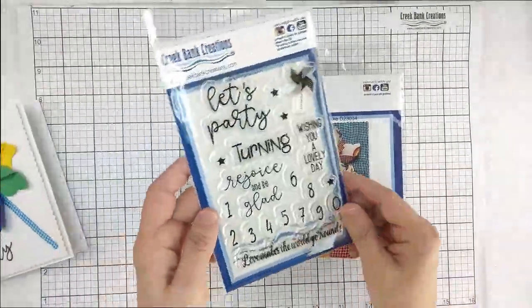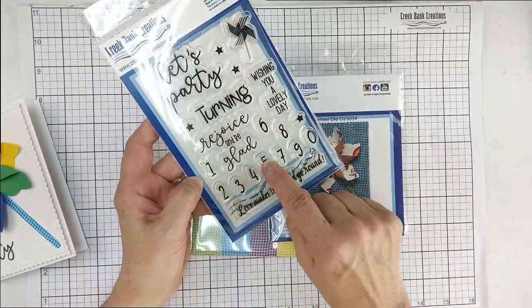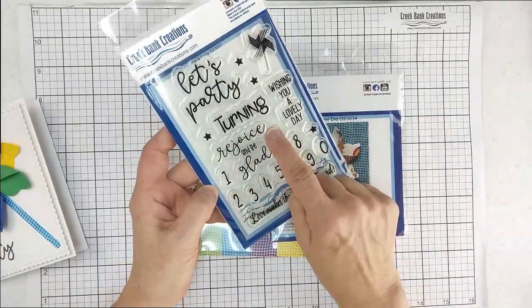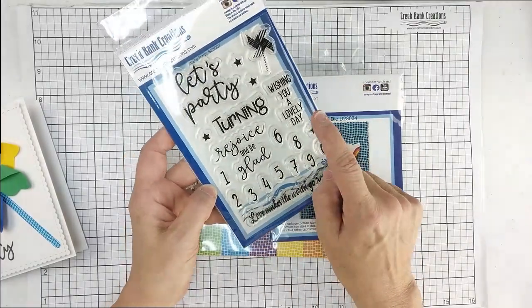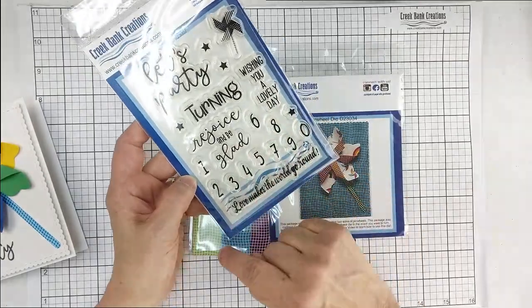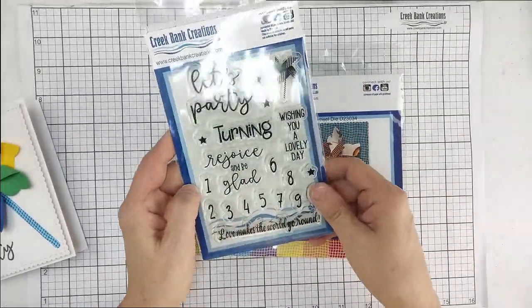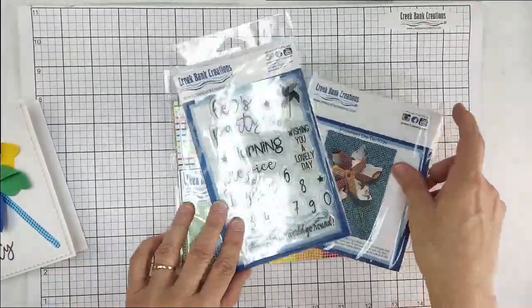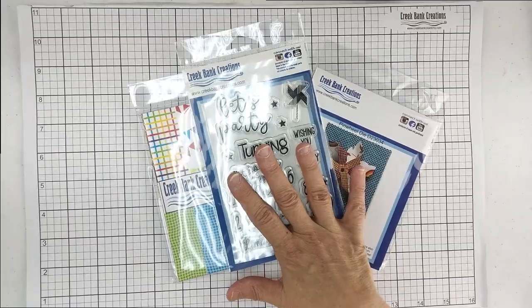It coordinates with the Let's Party stamp, which has the word 'turning' and then you have the numbers down here so you can add what number you want for the age of the person with the birthday. It also includes sentiments like 'wishing you a lovely day,' 'rejoice and be glad,' and 'love makes the world go round.' So many great options — let's talk about what you will need to make this other than these products.